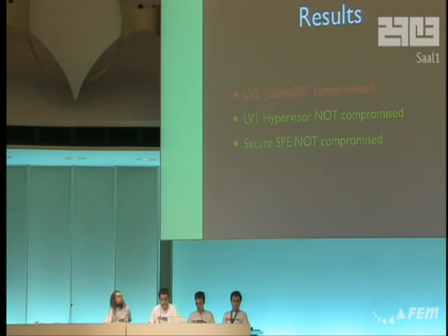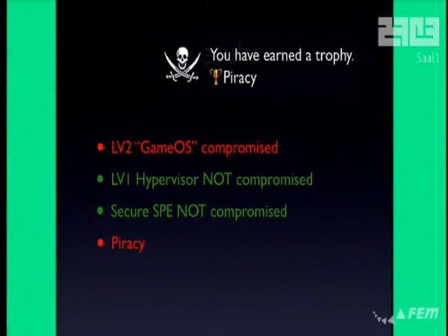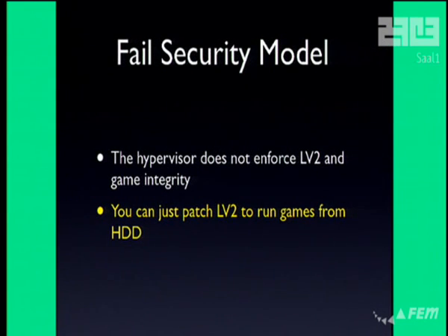So we have LV2 compromised. We have not compromised the hypervisor and we have not compromised the secure SPE — those are still fine. Why can't we pirate games by just compromising LV2? Well, it's because the security system makes no sense. It turns out you can just copy games to the hard drive, patch LV2 to run them from the hard drive, and LV1 doesn't care and the secure SPE doesn't care. So you can break 20% of the security and copy games, which is 100% of what Sony doesn't want you to do.